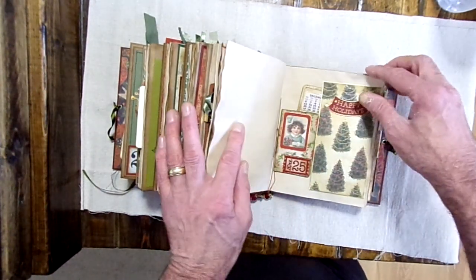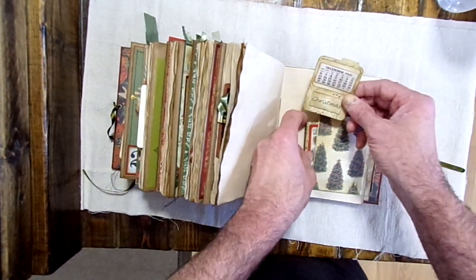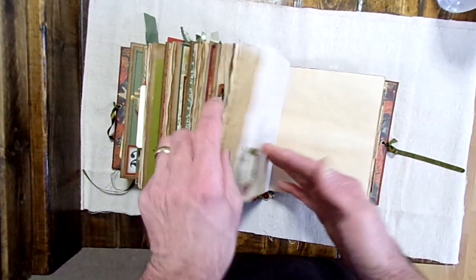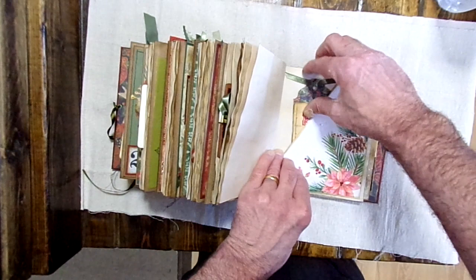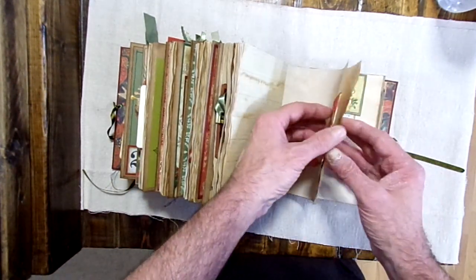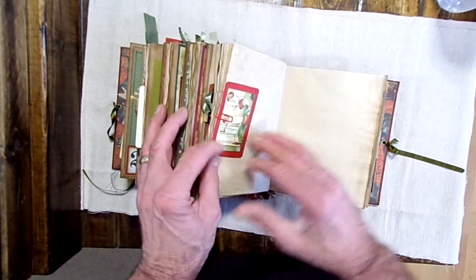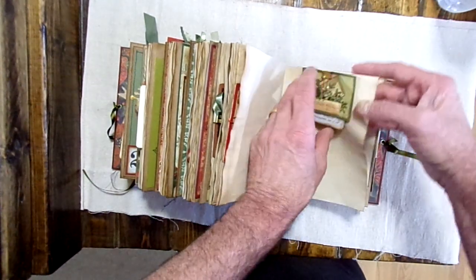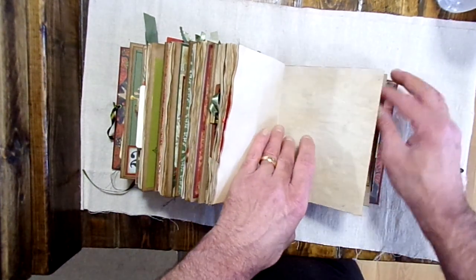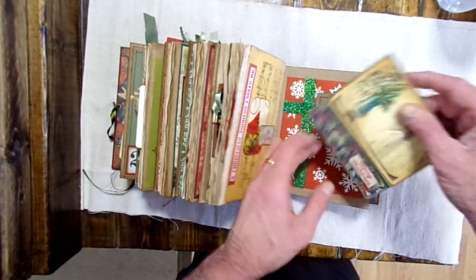Coming down to the end here. Two more tags. One more tag here, and one more tag here. Another journaling card here. Another journaling card and a tag at the top. These clips — again I don't have nails so it's really difficult to open those clips. Another journaling card here.